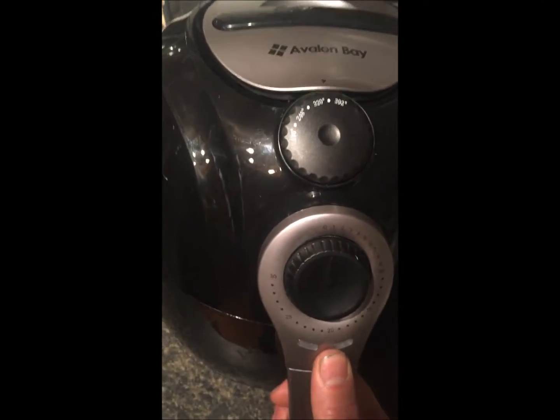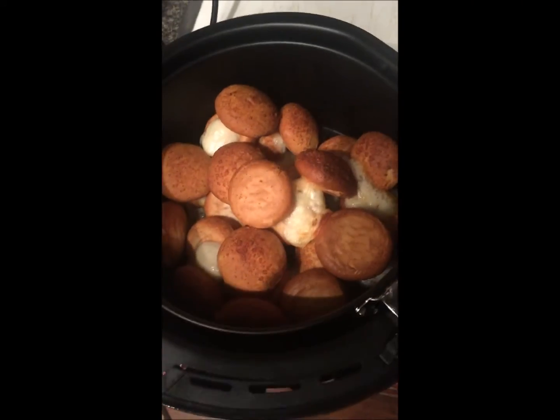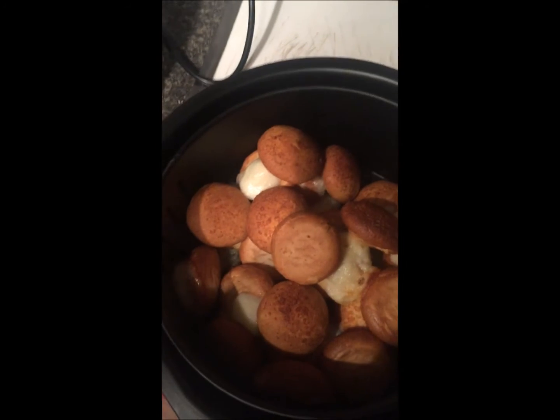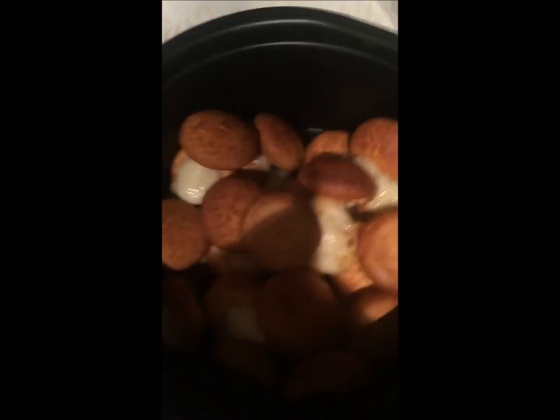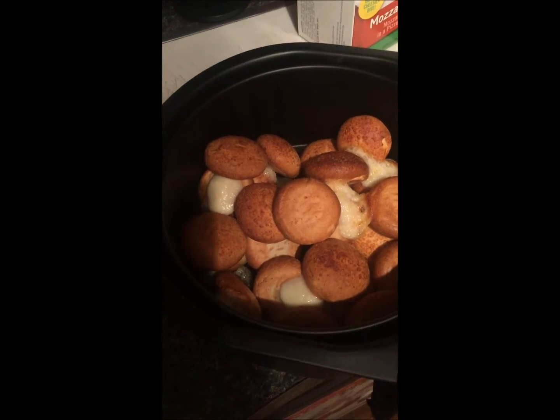The machine just finally shut off after the timer hit. We put it in for about 15 minutes. Now we're going to check them and see how they turn out. It looks like they did okay — some of them have exploded and the cheese is coming out. We'll go ahead and get a plate, put them on it, and let them cool down for a bit. From what it looks like, they turned out pretty good.